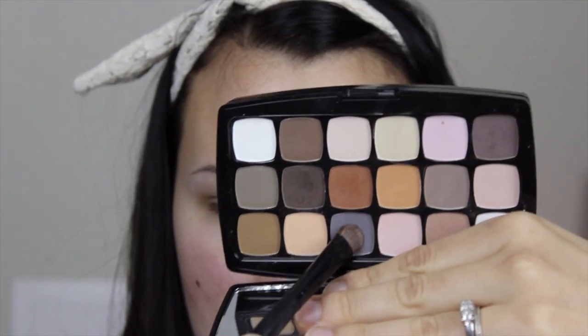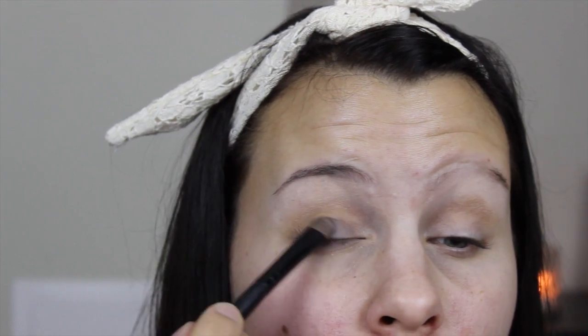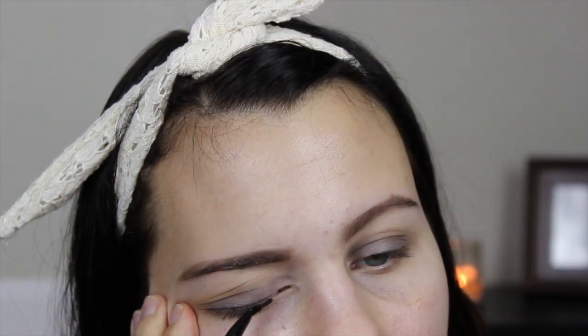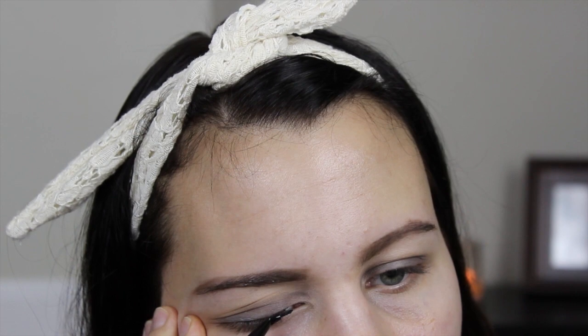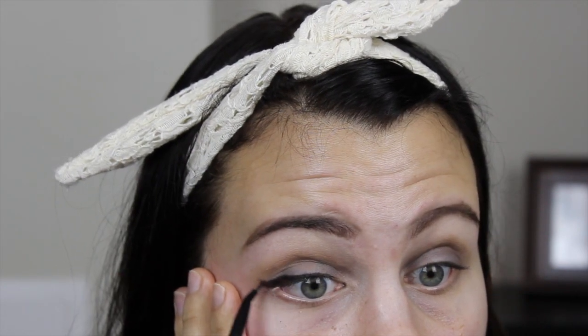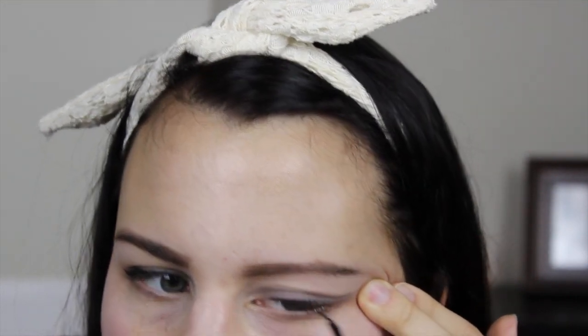Next I took this cool grayish-blue color and padded that all over my lid, being careful not to push it up too far into the crease. I did go ahead and do my eyebrows off camera, then applied Maybelline Eye Studio gel liner in black with an ELF Studio liner brush — not too crazy of a wing but probably pretty thick for some people.